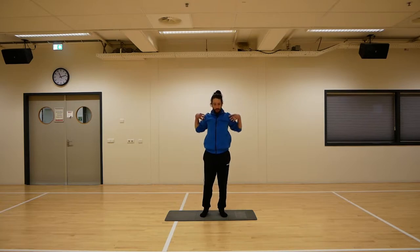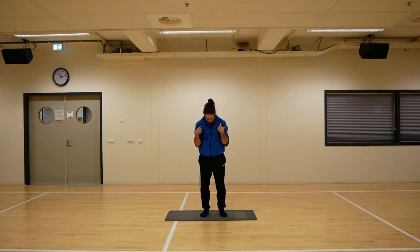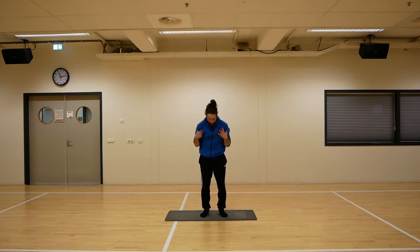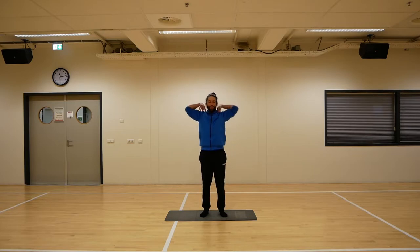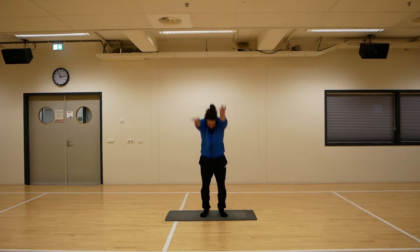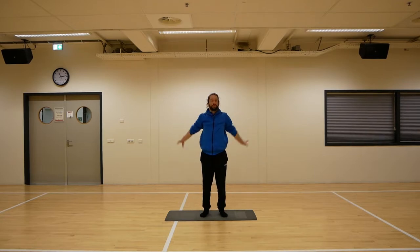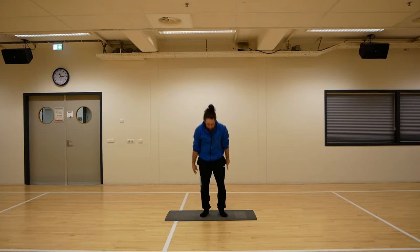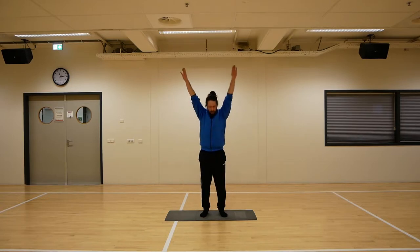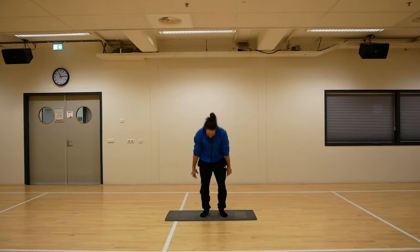Now make it bigger — put your hands on your shoulders and use your elbows to make bigger circles. Maybe move the rest of your body a little bit more, whatever feels good to you. Whatever your body needs to start the day in a nice, relaxed and fluid way. Make it even bigger and use your whole arms. When your arms are behind you, try to let them touch — it's almost impossible, but it's about the intention. You will really feel your shoulders warming up and getting nice and loose.